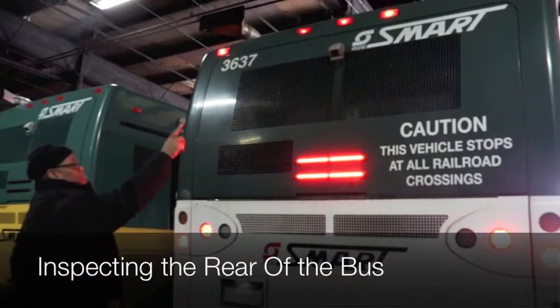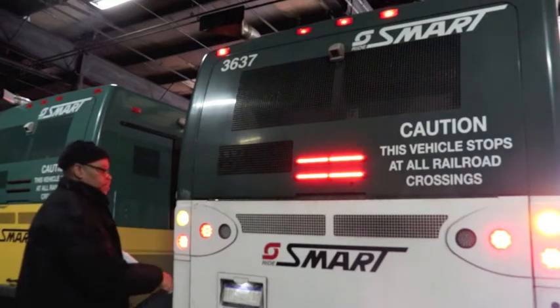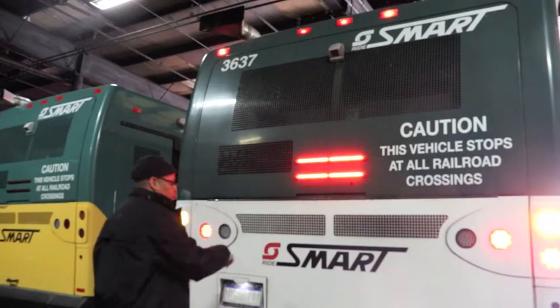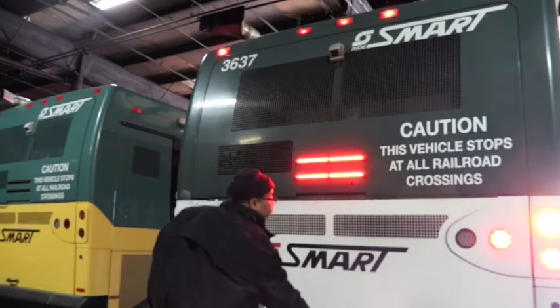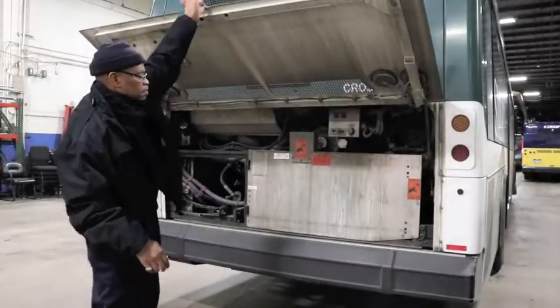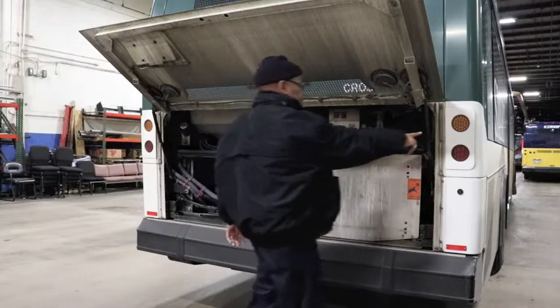When you come to the rear, point out all your lights — clearance lights, turn signal, brake lights. Make sure the hinges on the rear door are properly mounted and secure, not broken, and that the door opens and closes properly. Check the side to make sure everything is properly mounted and secure.